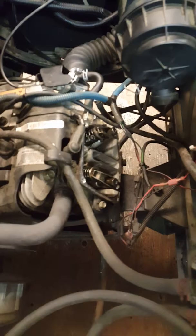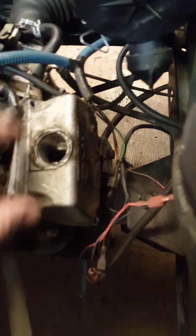All right, thanks again for tuning into one of my videos. The problem we're having here is the valves are making a little ticking sound. This is an EZ-GO TXT with the 13 horsepower stock engine, and the problem is when you're driving you can hear a little ticking coming from the valves.